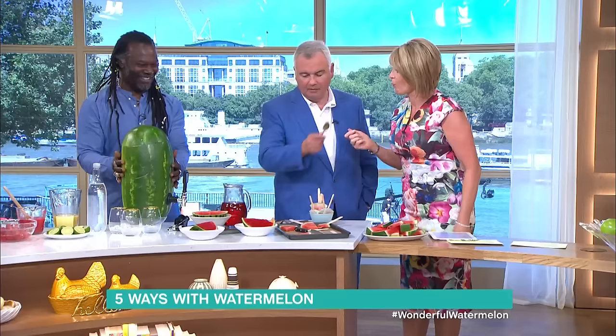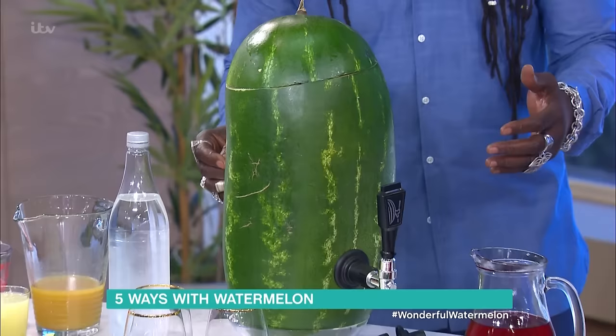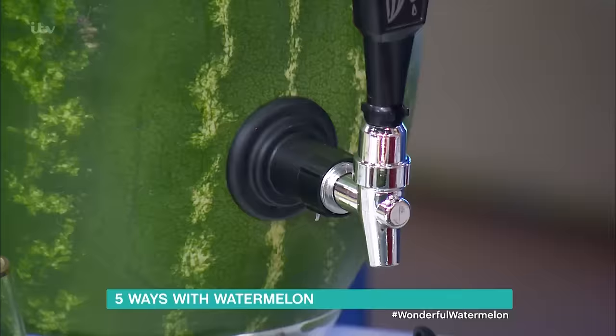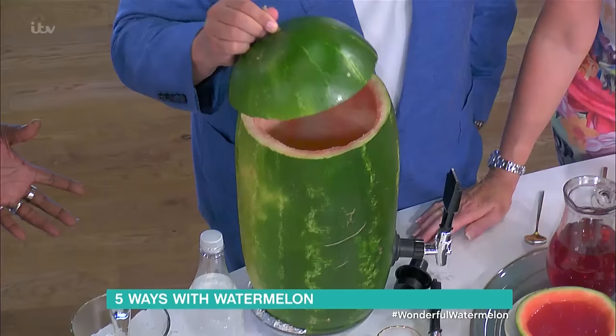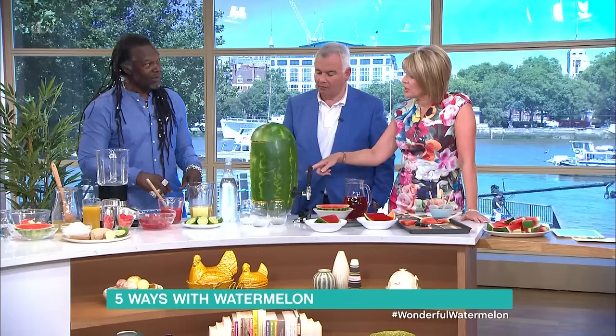Just slice it up — brilliant! And look at this: I've got the big watermelon here. If you want to pull a pint of watermelon, this is what you use. They come in different colors, shapes, and sizes. Watermelon originated in Africa — southern Africa is where it was first found. A lot of people think it's American, but actually China and Africa are the biggest producers.